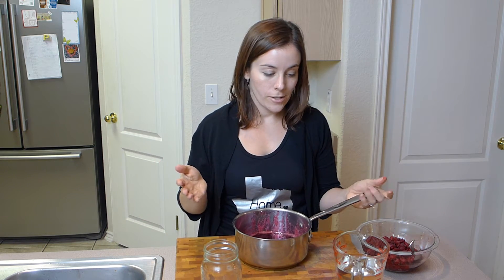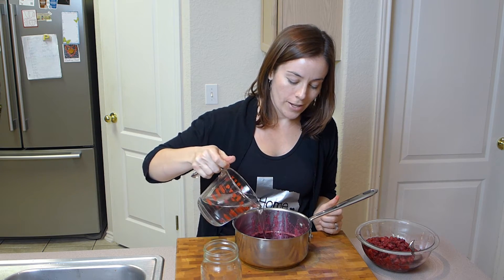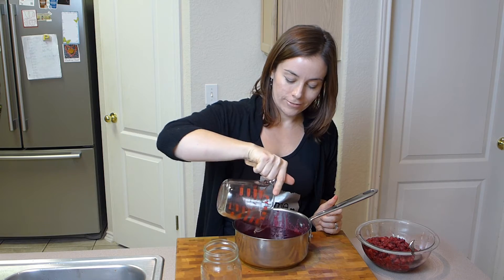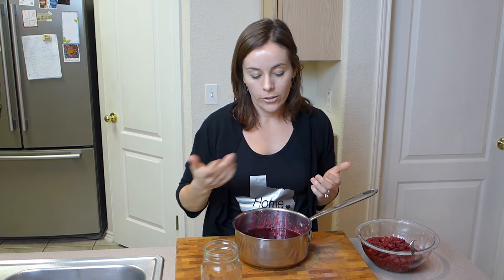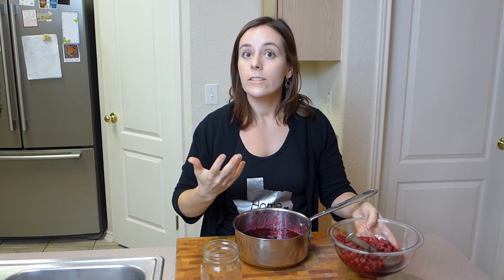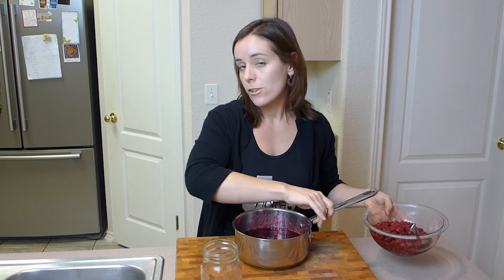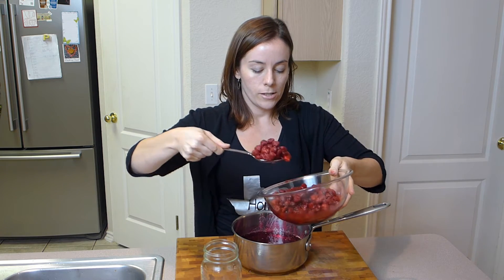Next we're going to add the raspberries and the vodka. I have one and a half cups of vodka here, so just pour that in. Use some decent vodka because it's going to really have the flavor of the vodka, so you want it to be nice. And then just put your raspberries in.